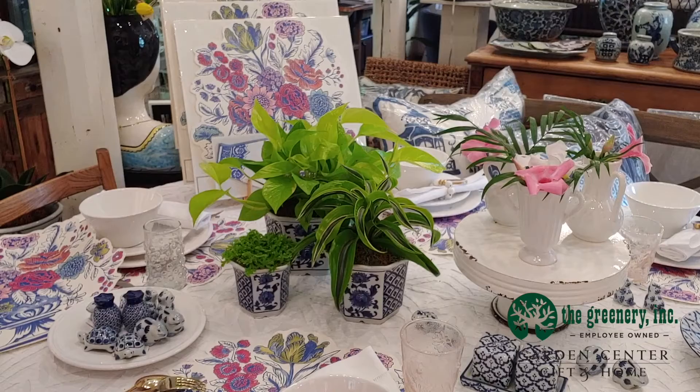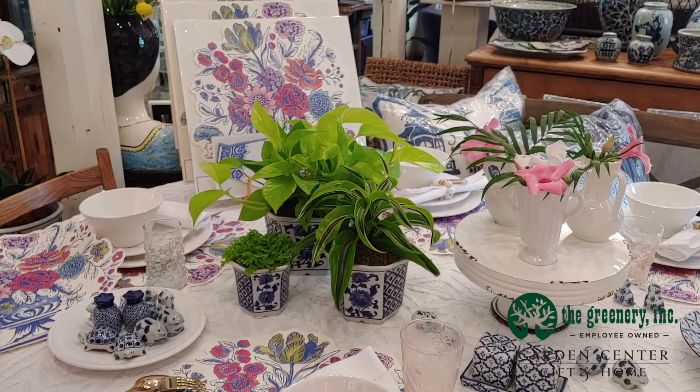That is my tablescape, and you can come into the Greenery Garden Center Gift & Home Shop to see all the other kinds of placemats we have — we can also give you some great ideas for your tablescaping. You can call me at 843-592-3759 if you have any questions. Thank you!